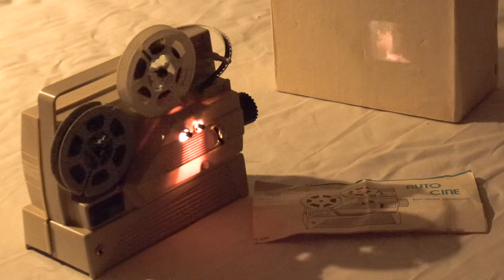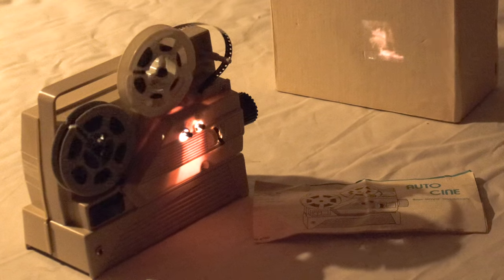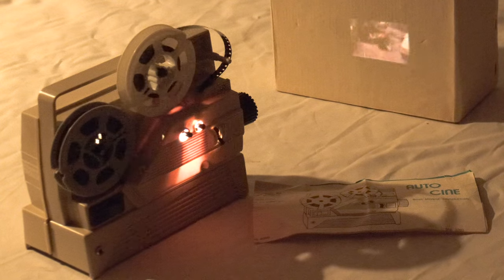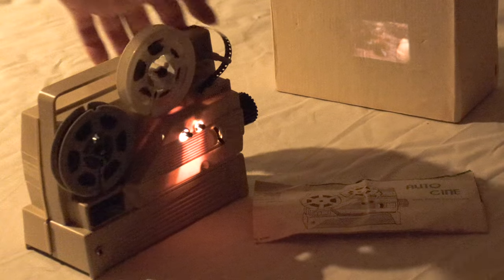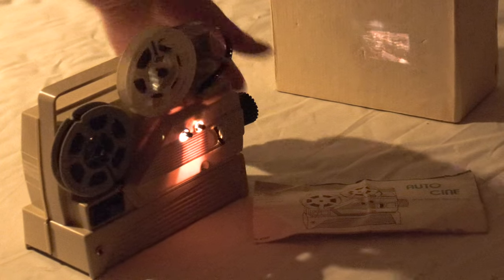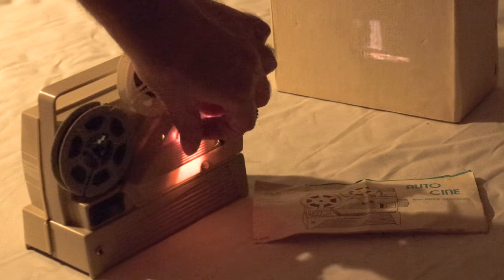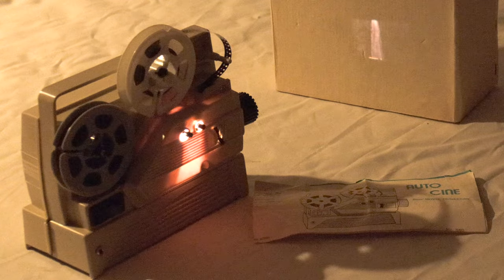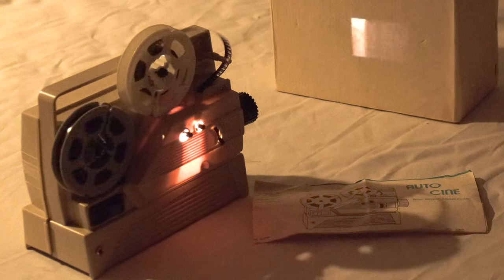It does work. It probably needs new batteries, but you can see a picture here on this box — a box comes with it. It's a novelty projector, something you'd put on your shelf, or you can at least see what's on your films. There we go, a little sharper. Really can't see the picture too well here because of the light in the room, but it's chugging along.